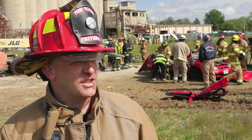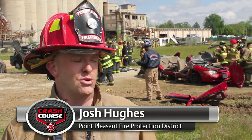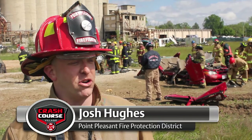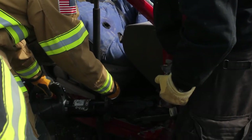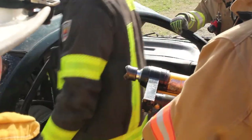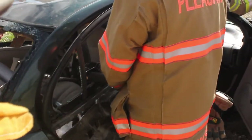I think it's good to learn new things. We're used to doing dash rolls, but we don't really do very many dash jacks. On a side impact crash like this, it actually worked really great doing a dash jack instead of a dash roll. It gave us plenty of room to get in there, get a C-spine on the patient, and get them out of the car safely.